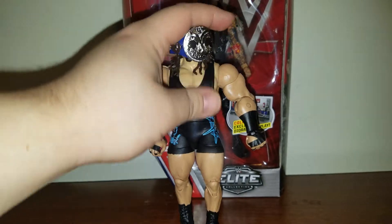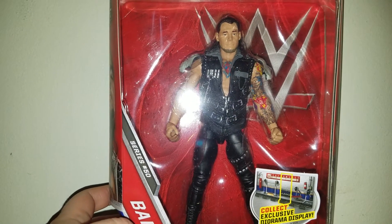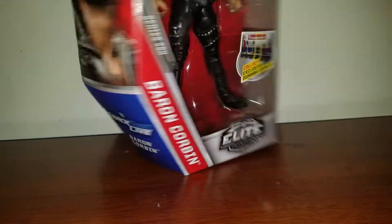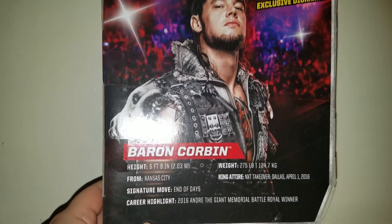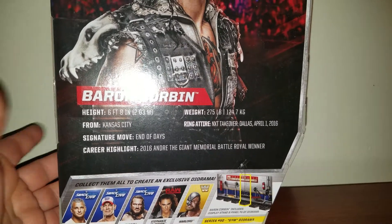But yeah, let's put Rhino aside and let's take a look at Baron Corbin, still inside the packaging, looking pretty badass. Baron Corbin right there — Smackdown Live — Corbin again on that side, same thing on the other side. Look at the back — there he is again. It says he's 6'8", and he wore this at NXT TakeOver Dallas, April 1st, 2016.